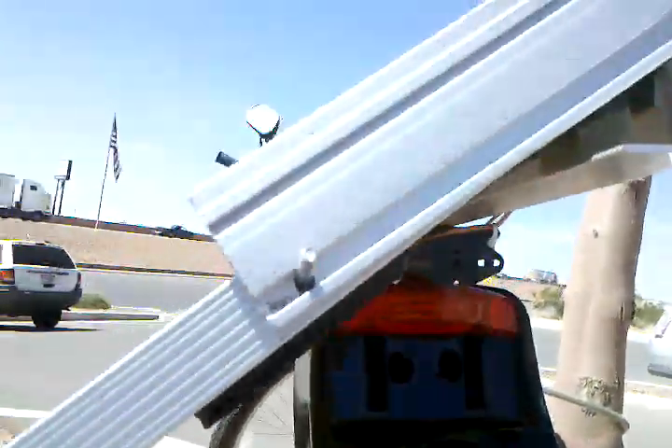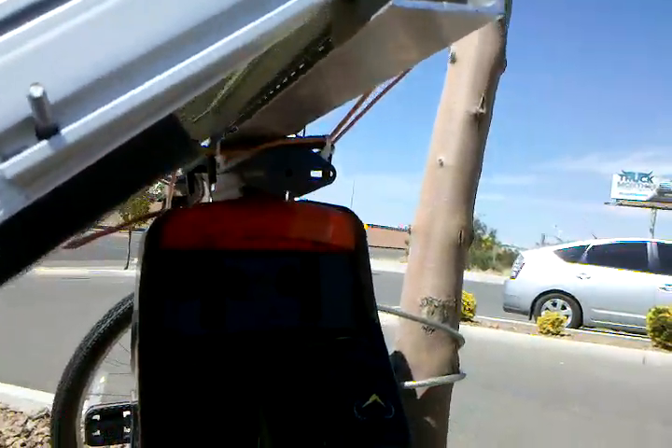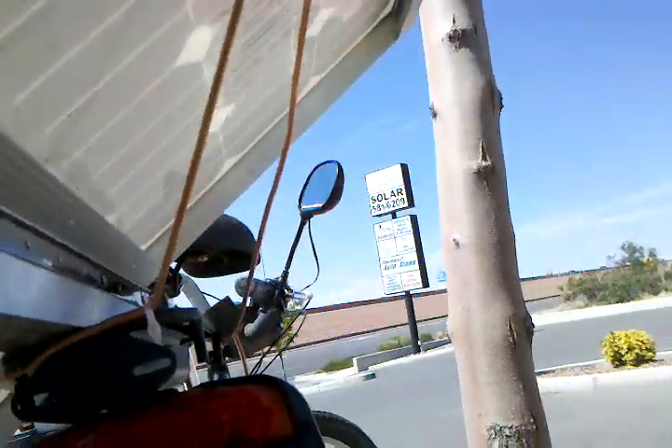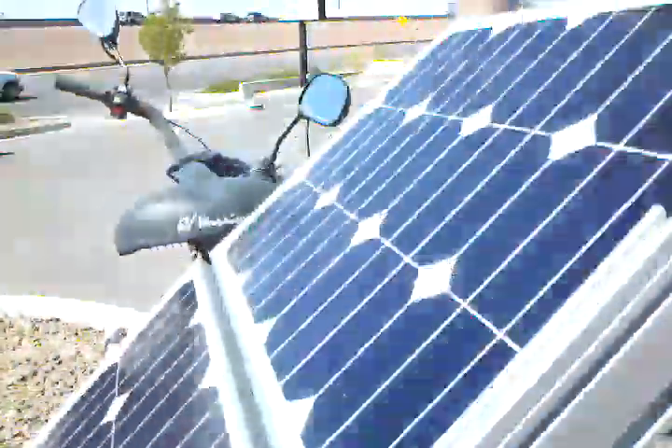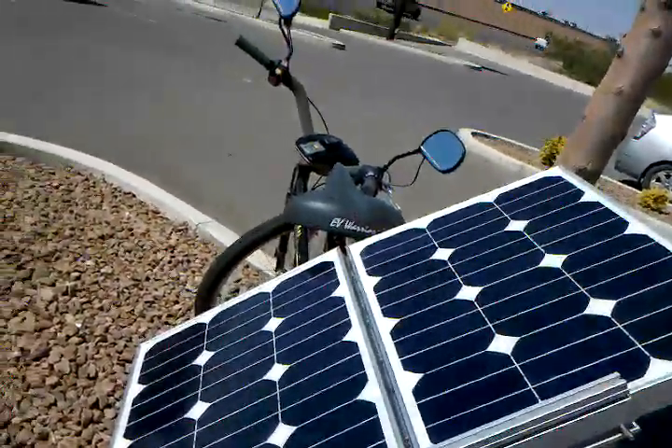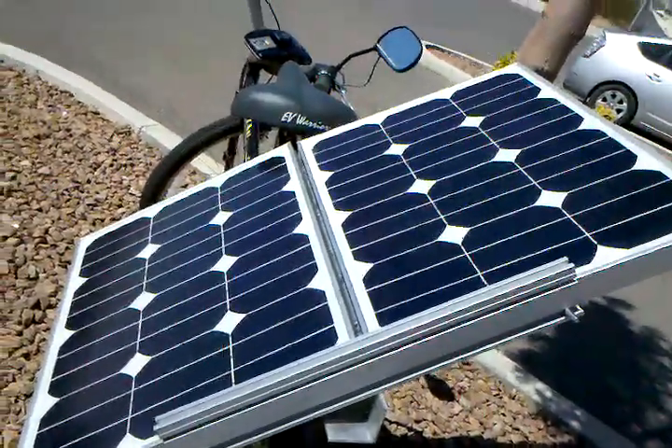With the charge controller inside, all the electronics are protected from the rain, so I'm pretty happy with that. That's it for this update — it's the first time I'm going to ride home after charging it with the sun. Hopefully the batteries have enough juice and I'm not just sitting out here all day.